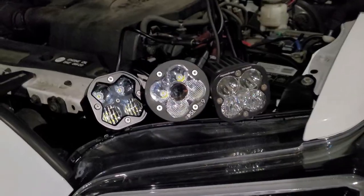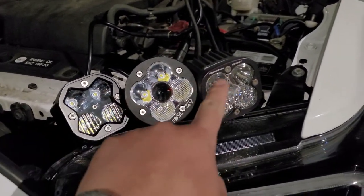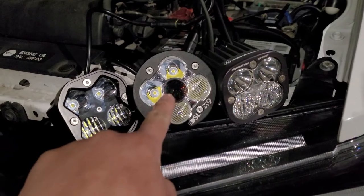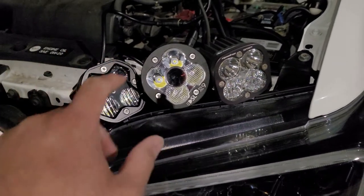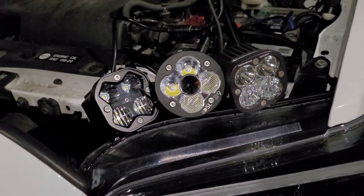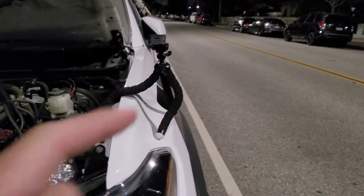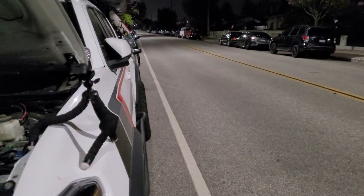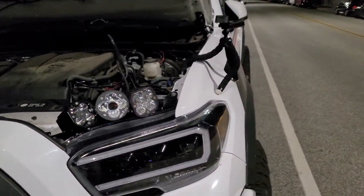Just to be fair, I'm using the same patterns for all three of them. As you can see, all of them have the spot and flood pattern except for this one, which only has one pattern and has a laser in the middle. I'll show you how that looks. I have my tripod set up and I'll put my phone there — I'm going to be pointing these three lights that way so you can see which one is brighter.